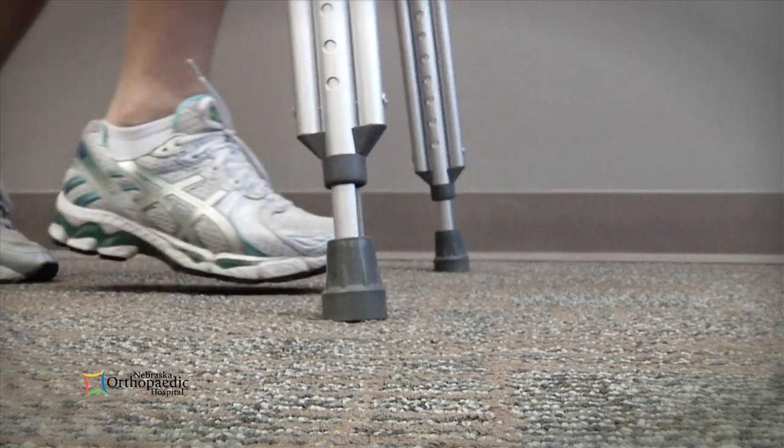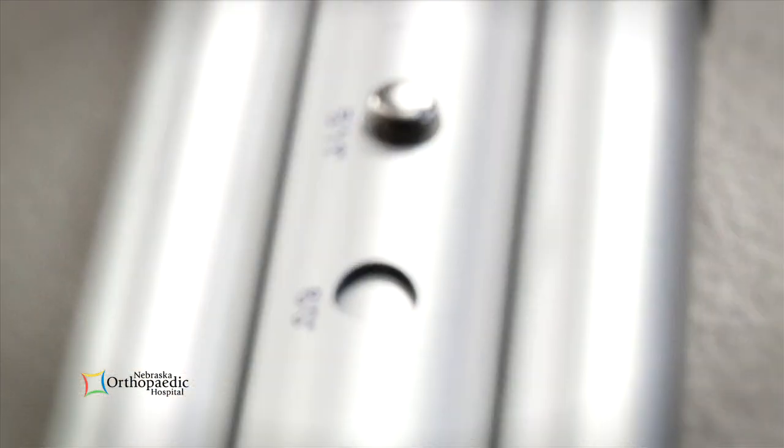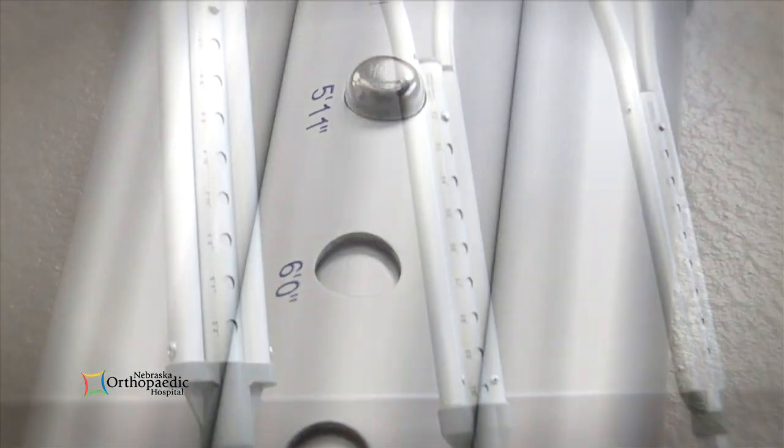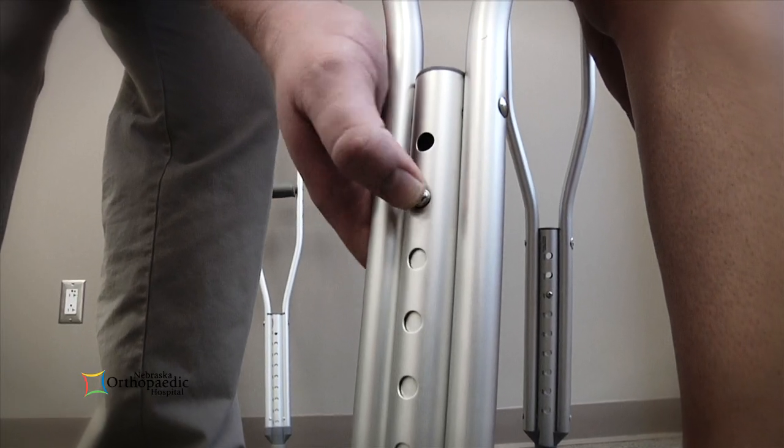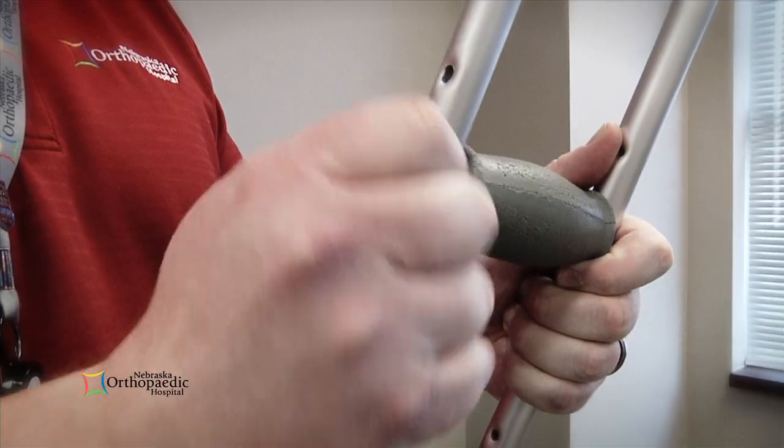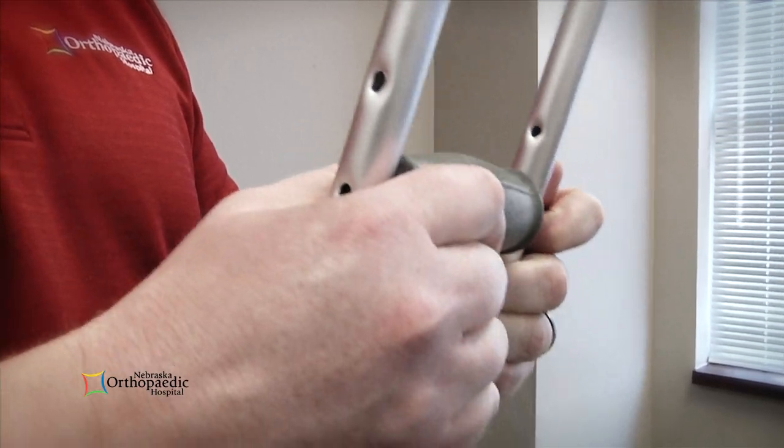Before practicing the use of crutches, it is important that they are fit for you specifically, as crutches come in a variety of sizes. If you have a set of crutches or are borrowing from someone, verify the height range and adjust accordingly.